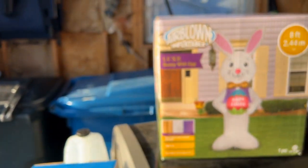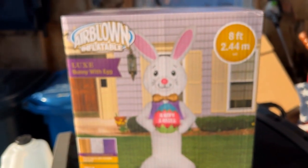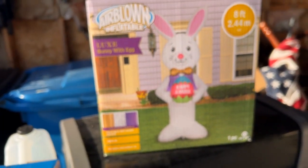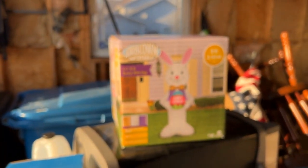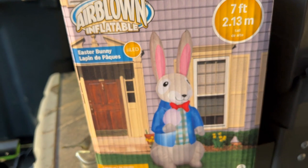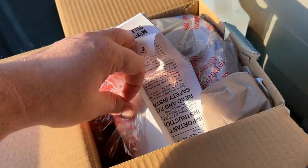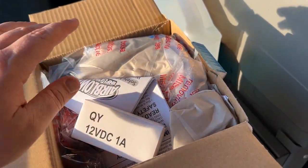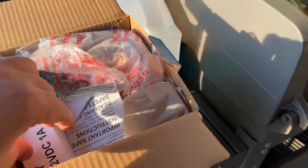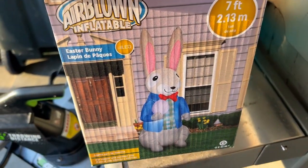We're going to look at each of these individually and then give my thoughts on which one you should get. Quick note: the Lux Bunny is sold at BJ's Wholesale Club — when I got it, it was $99, though it started at $119. BJ's tends to drop prices quite often so you might get it even cheaper. The Peter Cottontail Easter Bunny, meanwhile, is $54.95 from yardinflatables.com. It does have a cheap fan, which I don't love, but it's a nice price and a cool design — definitely worth giving it a try.